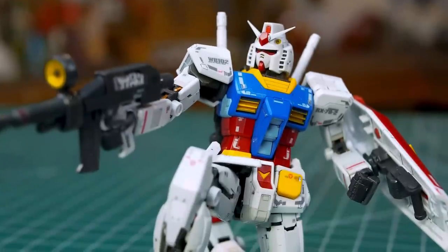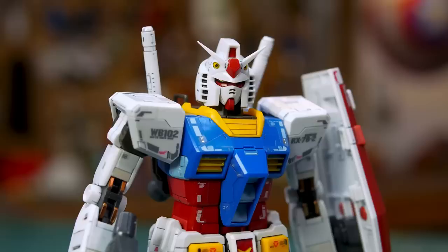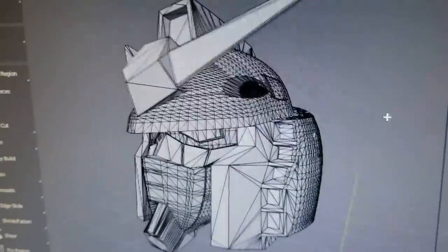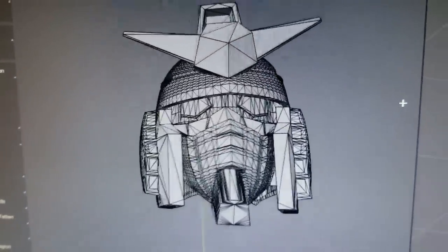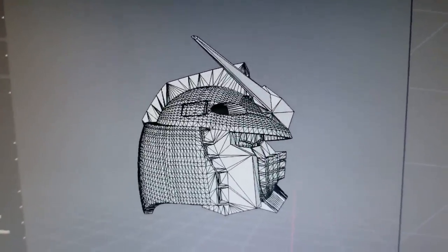Mobile Suit Gundam and the highly detailed model kits, or Gunpla, have been around for 40 years. Finding excellent reference for the original RX-78 Gundam is pretty easy — it's just the scale available that can be challenging to work with. So we decided to use a 3D model of a full Gundam and separated out the head and imported that into a program called Pepakura.